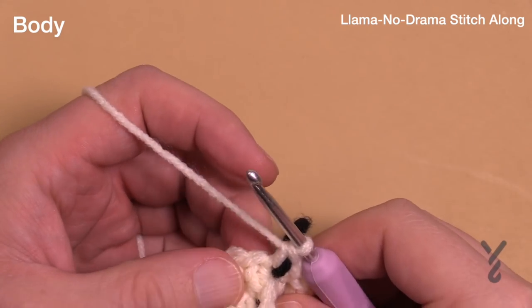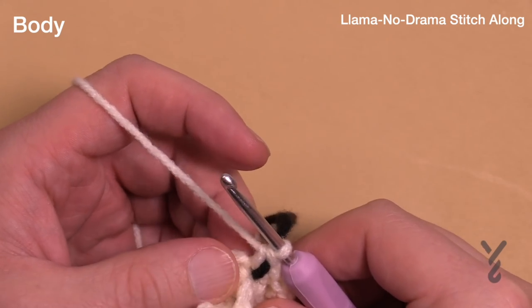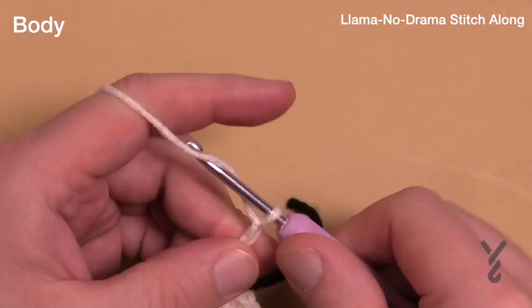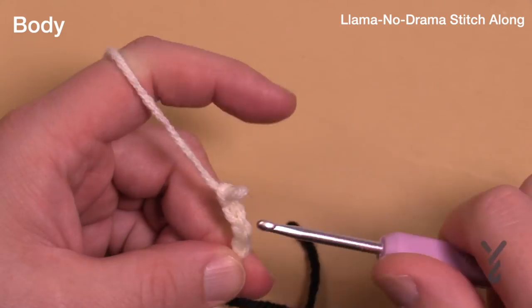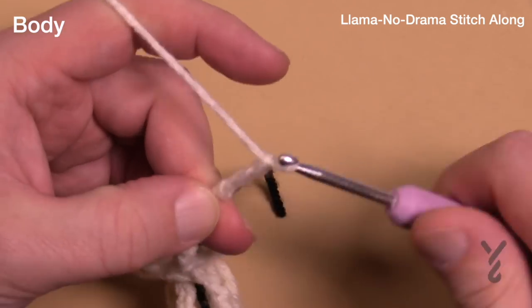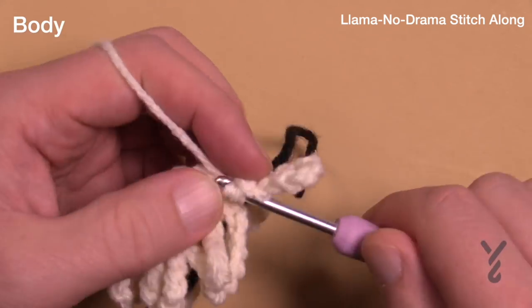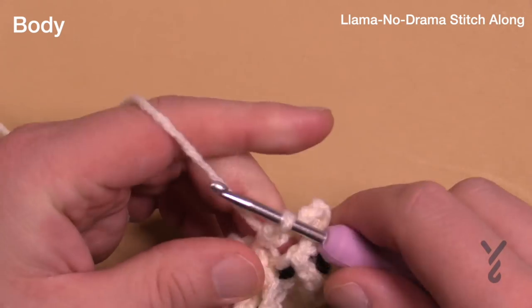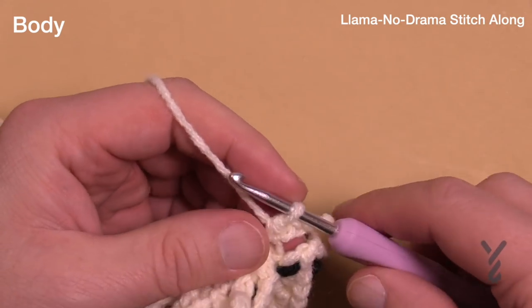Round number five is a regular first stitch — just the first round of the first stitch with the chain 10 stuff. Chain 1, 2, 3, 4, 5, 6, 7, 8, 9 and then front loop only. Go all the way around. Remember your last first stitch will go into the one with the stitch marker in it. This is round number five.